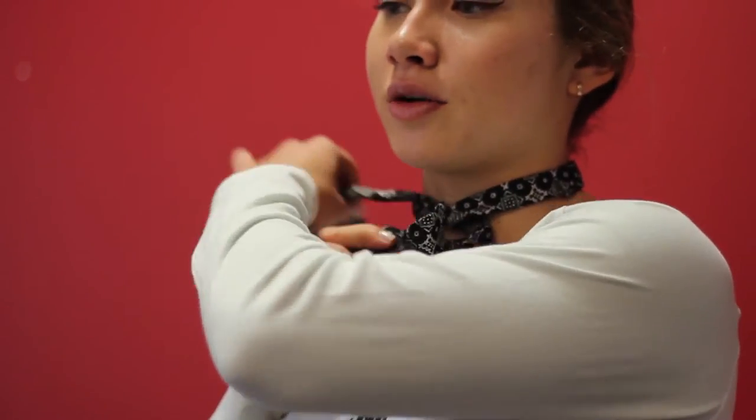Take your finger and put it behind the fattest part. Wrap it around so it has the shape of the bow tie, and then you're going to take this longer part and put it over in the middle.